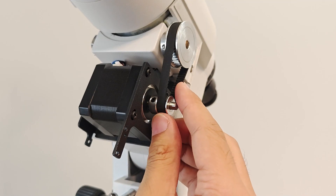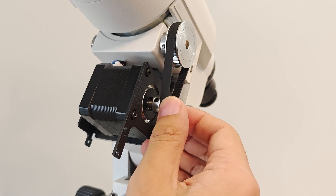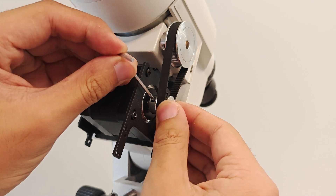After fixing the motor, fine-tune the 16-tooth synchronous wheel back and forth so that the two wheels and the belt are in the same straight line, and then tighten the 16-tooth synchronous wheel with an allen wrench.